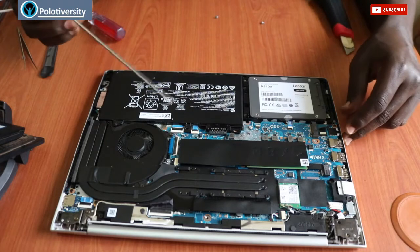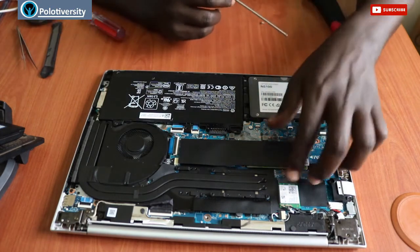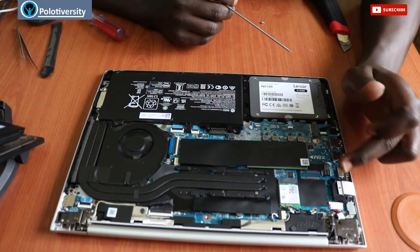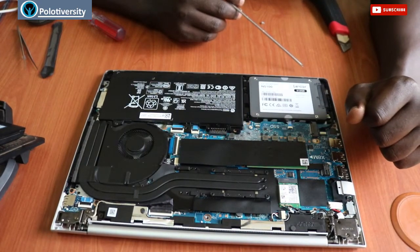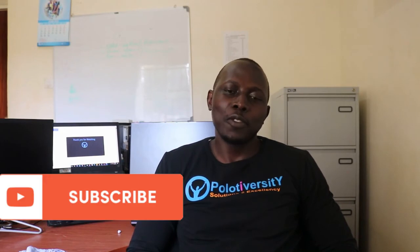This is the inner part — the interior of that HP ProBook 440 G7. This is how it looks; this is its layout. It has two speakers: one and two. That's it for today. Thank you for watching till the end, and thank you for subscribing and being part of the Oppoloti Vasti Solutions. See you next time, same time, same day. Always keep checking for new videos, hit that subscription button and the notification bell. Peace and love.